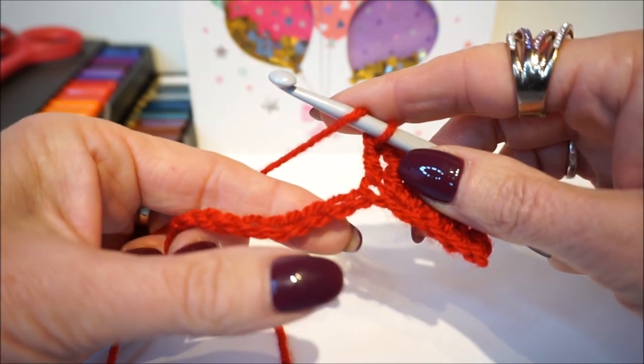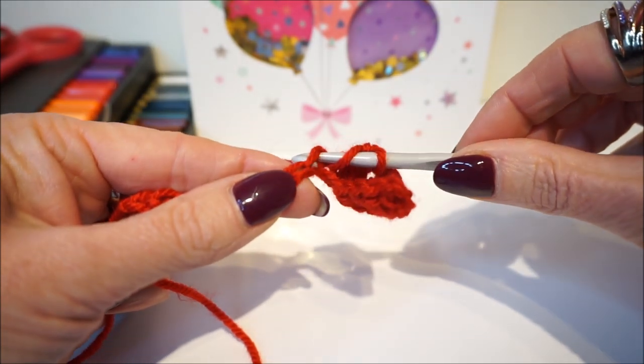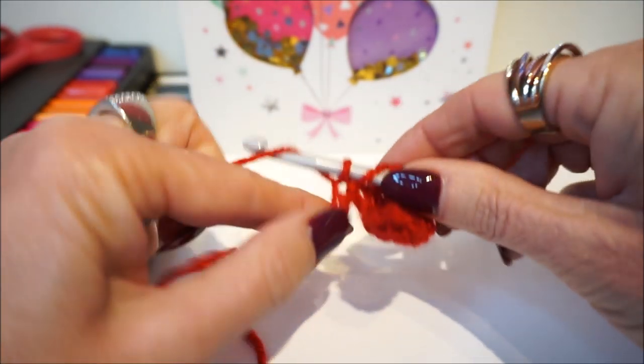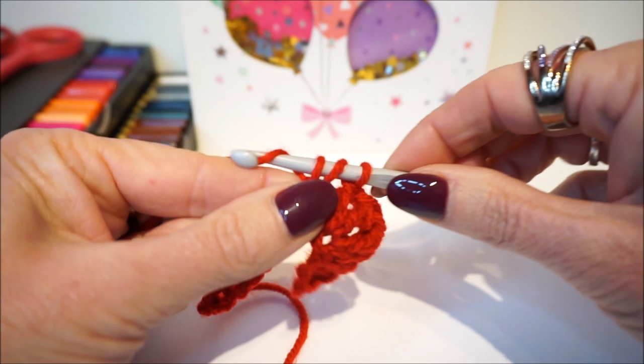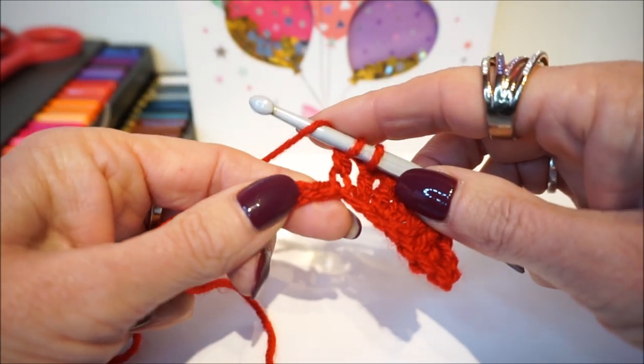Then we are going to make three half double crochets in each stitch. Then we do one cluster stitch — get the thread up, get it up through two, and do not finish it. Repeat this two more times.